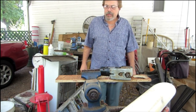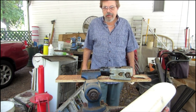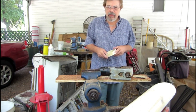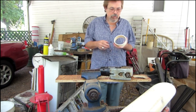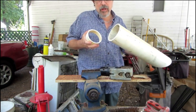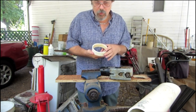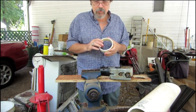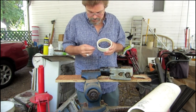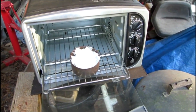I'm going to attempt to take some milk jugs, melt them down into a more usable form of plastic, and then use a piece of PVC cut from scrap as a form to reform my plastic. This is how we're going to melt our plastic.